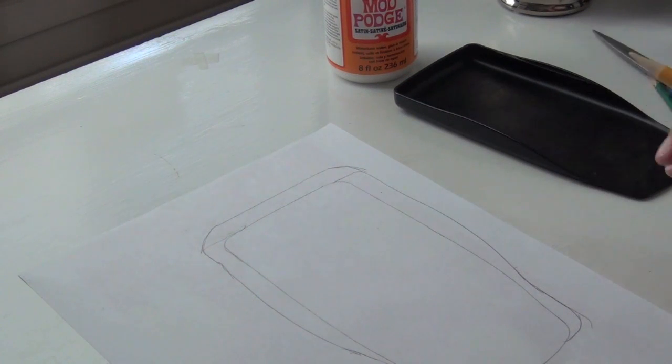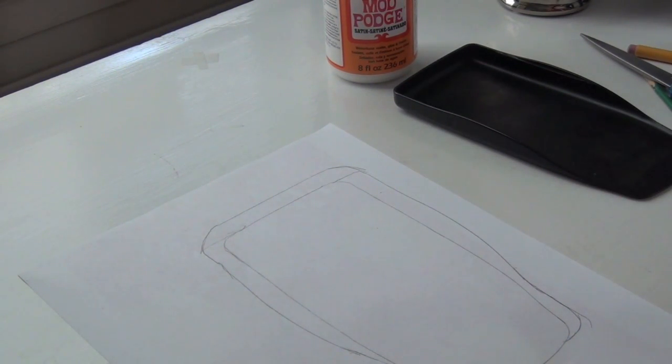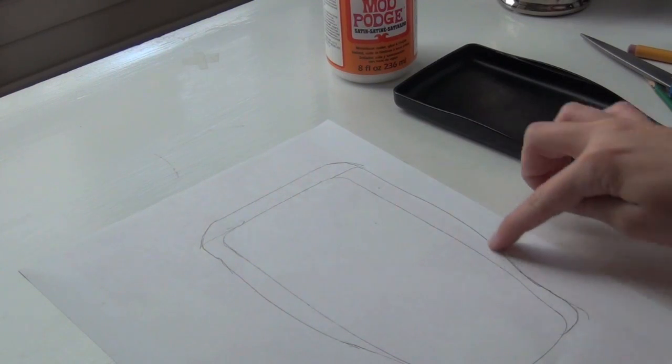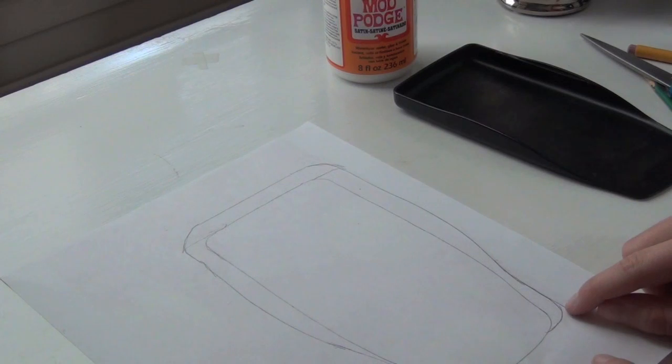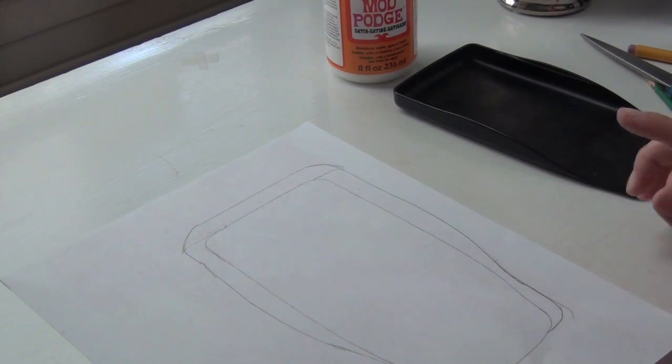Now that you've got basically everything traced out, you are just going to start cutting. Make sure to cut on the outside, and you can even give yourself a little bit more space just in case it doesn't completely fit around your calculator.